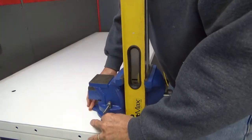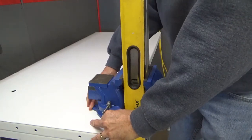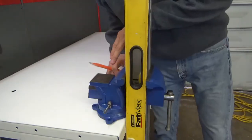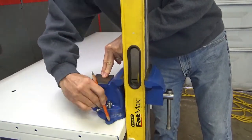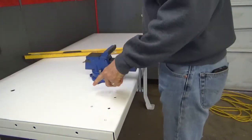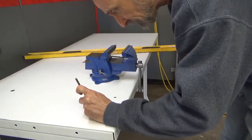Slide it back a little bit more — you want it more on the table if you can, because the more it's hanging out, the weaker it is. Line it up with the hole that's already in the table. Now I've determined I'm going to need to drill two holes — one here and one here — at least five-sixteenths of an inch. Put a mark right in the middle with a center punch.